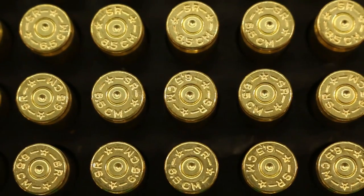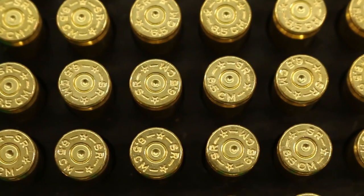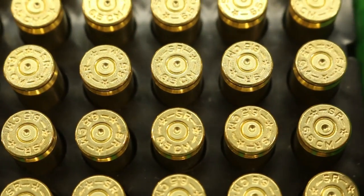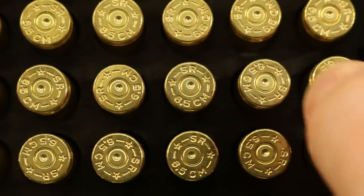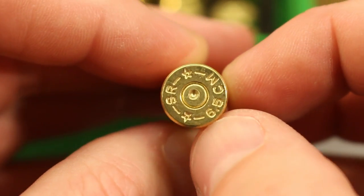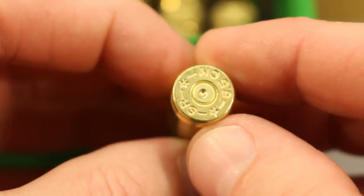Time for the traditional look at the brass. I have absolutely nothing to show you here. The first five rows are the 4451, the last five are the H4350 — no ejector marks or anything weird going on. With this gun it's normal to get a little bit of primer cratering, and I see that throughout, but it all just looks good.